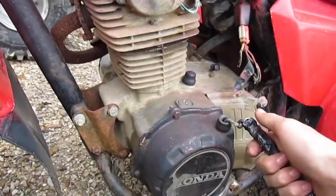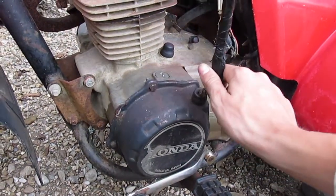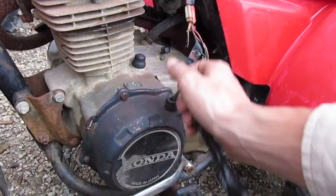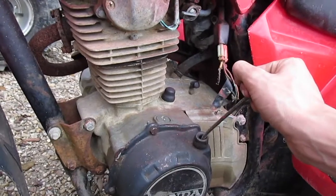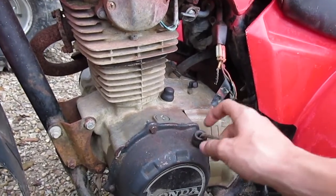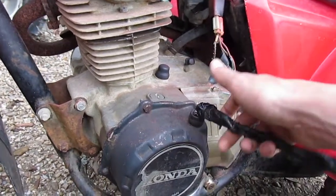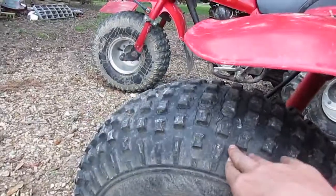The recoil is missing the handle — it's got a wrench with electrical tape — and it doesn't always catch when you pull the rope out. It doesn't suck the rope back in well either; you gotta kind of mess with it. It also needs a new front tire.